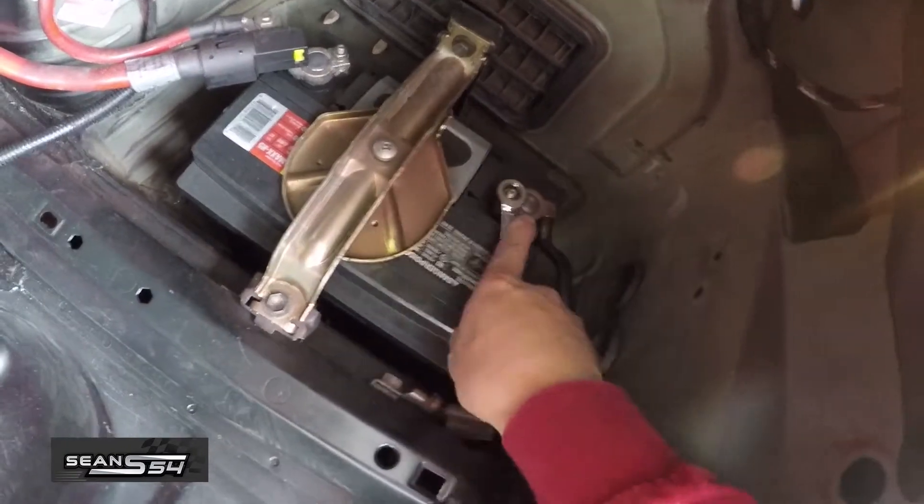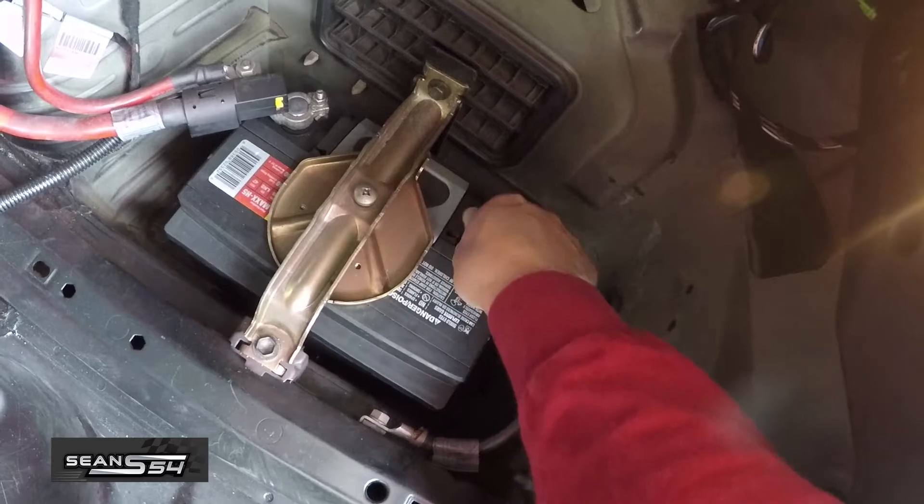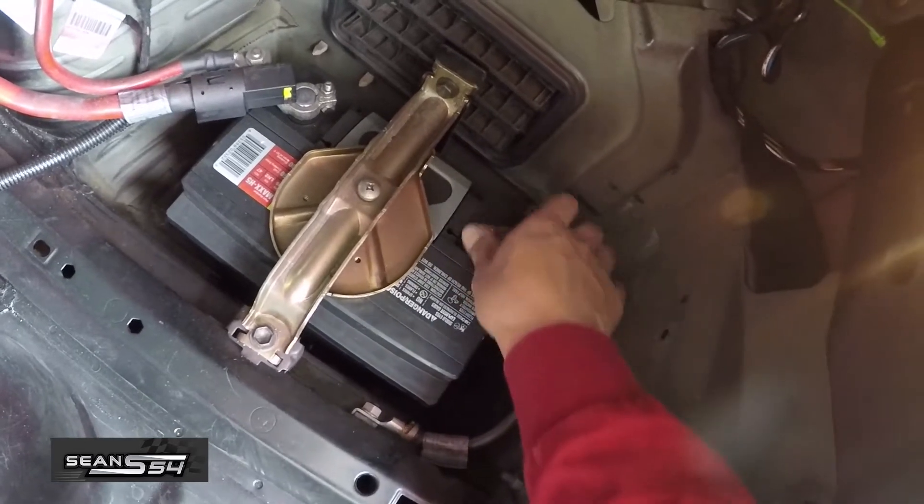Now we're going to disconnect the negative terminal on the battery. It's always a good idea to remove the battery, especially if we're going to be messing with the fuel lines — we don't want to get a short or anything.